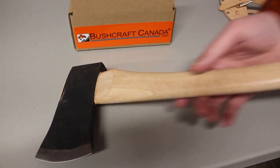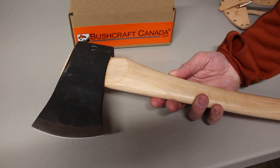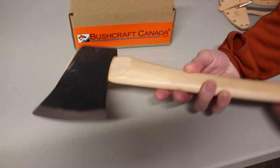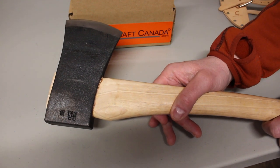Hello, Paul Omson from bushcraftcanada.com. I'm going to show you another Council Tool Axe — this is the Dayton Axe, the compact one. Very nice little axe. 2.25 pound head, 5160 steel — excellent quality, very tough high carbon steel from Council Tool.